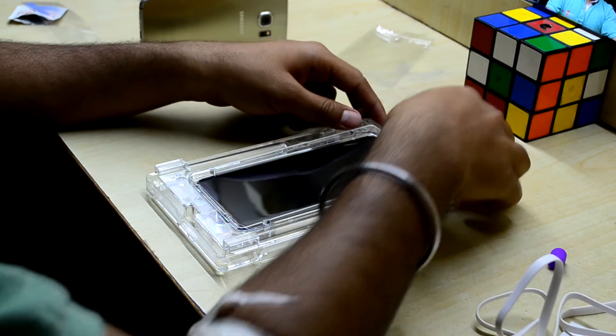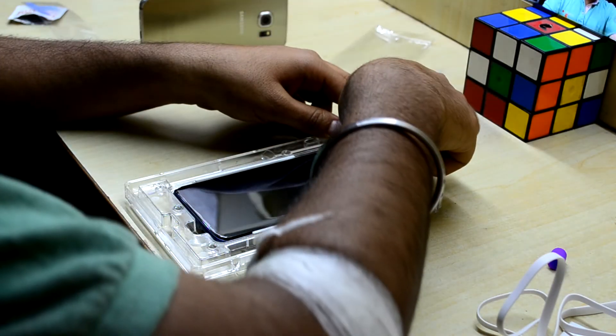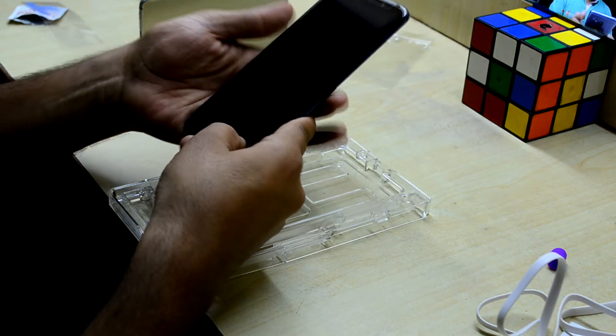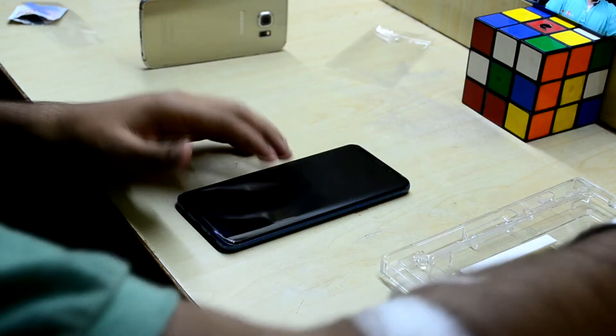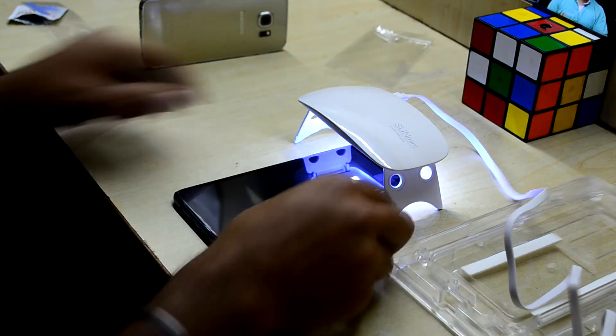Once that's done, remove the UV lamp and take your device out — it's a really tight fit. It's done and it looks really amazing. You can also place your device on a flat surface and run the UV nail lamp over the display once more to cure it again. It's a near-perfect finish — it was my first time and I was a bit nervous, so it's not perfect but very close. There's no air gap anywhere except a tiny bit at the bottom.